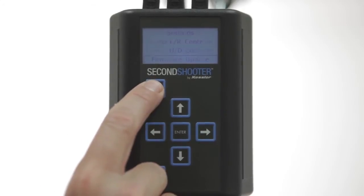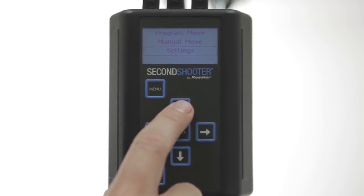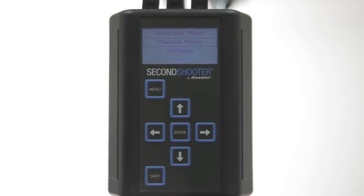We will press Menu to get out of this, and then we'll look at Manual Move. We've added Manual Move to the startup screen. This mode is similar to our basic controller and will give you manual adjustment of Pan, Tilt, and Slide.